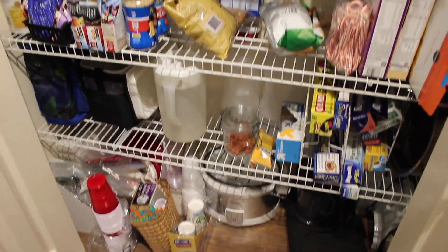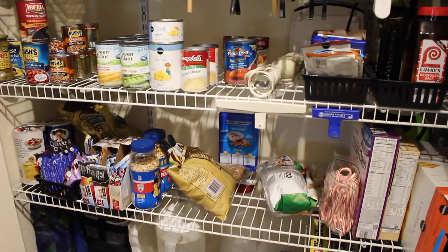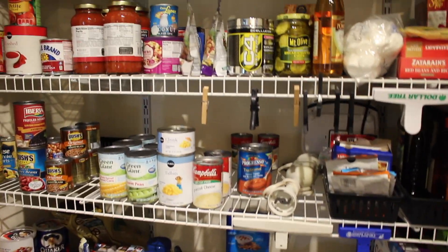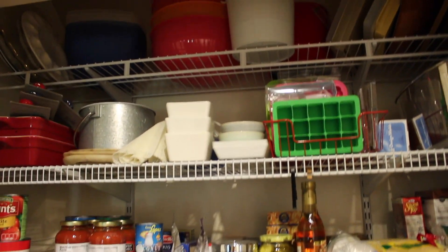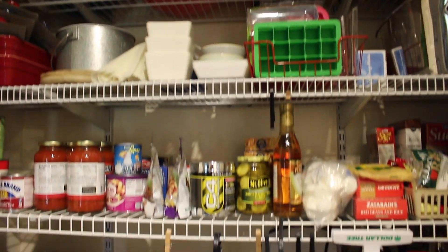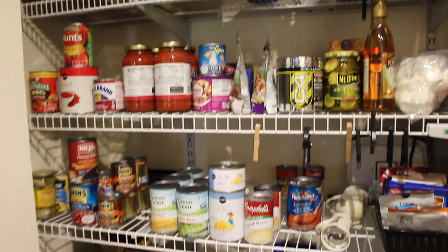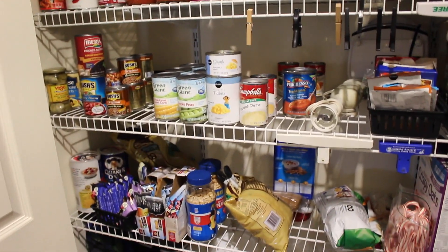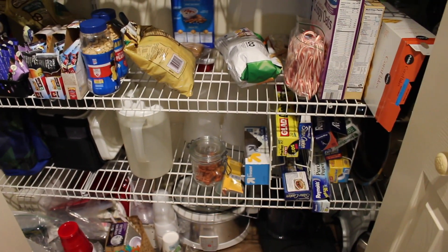So this is going to be today's project. I am going to go through the pantry, look at expiration dates, see if there is a better place to put some of these things for functionality. I know this type of thing drives my husband crazy because we've lived in this house for 23 years and I'm constantly moving things around.